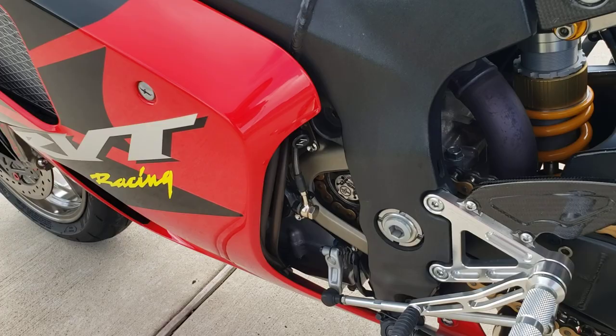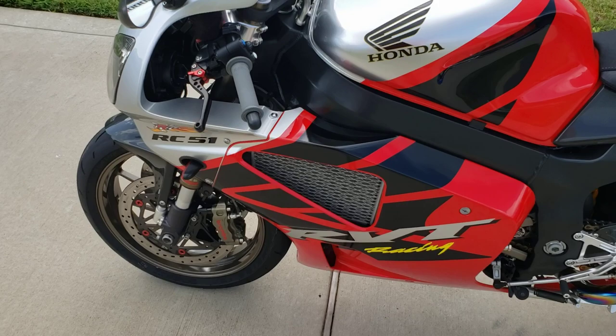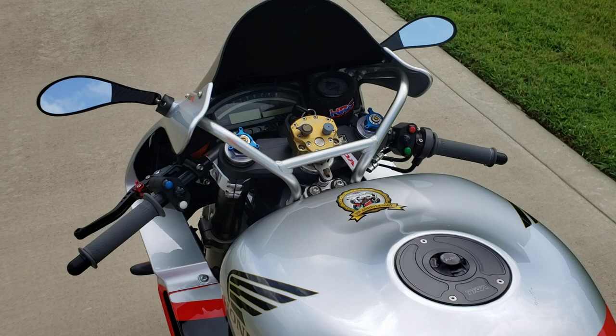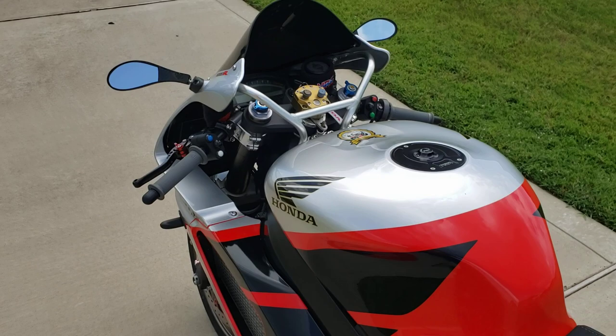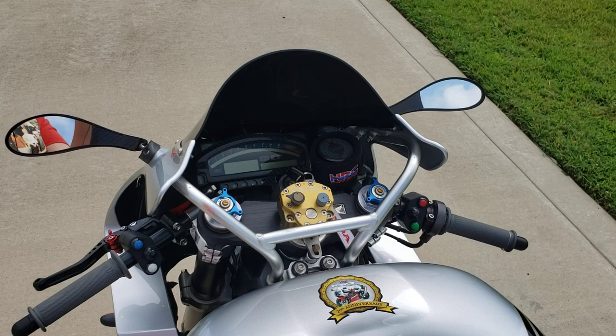We've got a Galfer clutch line on the clutch slave cylinder. We've got some billet aluminum adjustable shorty levers — those are temporary for now. One of the things I really want to do on this bike is replace both the clutch cylinder and the brake master cylinder. I'm kind of leaning towards the Brembo RCS Corsa Corta, which is brand new. Although I've had my eyes on the full billet aluminum versions of those master cylinders, those are quite a bit pricier, and from what I've heard they just don't perform that much better than the RCS. For the money, the RCS is really the way to go.